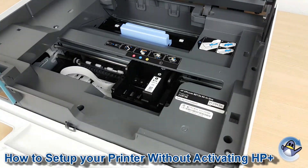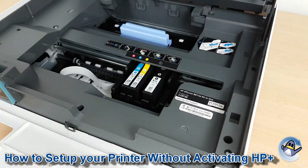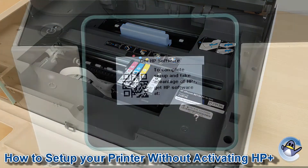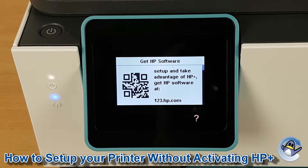When running through the setup of our HP OfficeJet 8015, everything looked normal until the cartridges had been installed and the alignment page was scanned. At this point I was presented with the following GetHPSoftware message stating: 'To complete setup and take advantage of HP Plus, get HP software at' and then a URL if you scroll down.